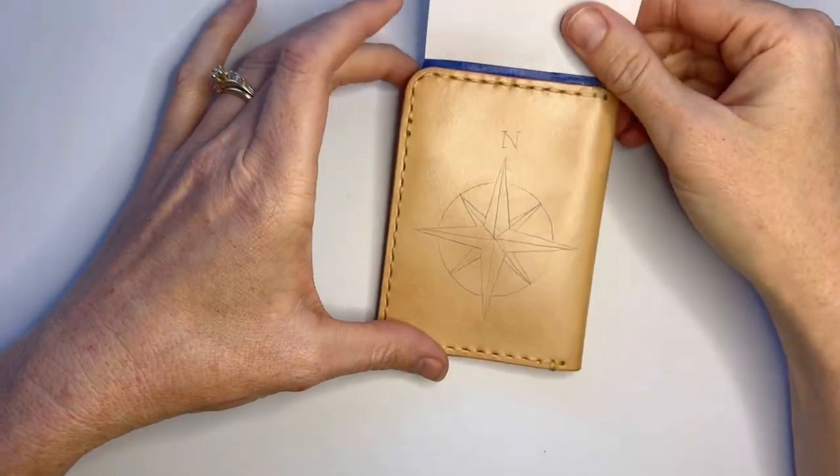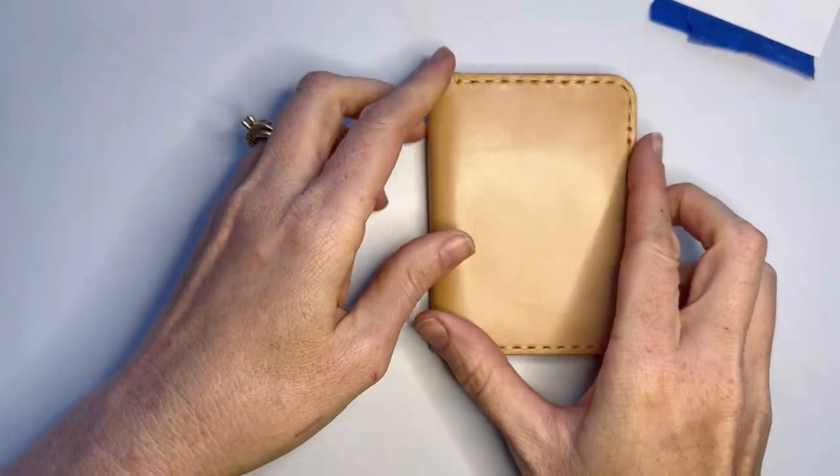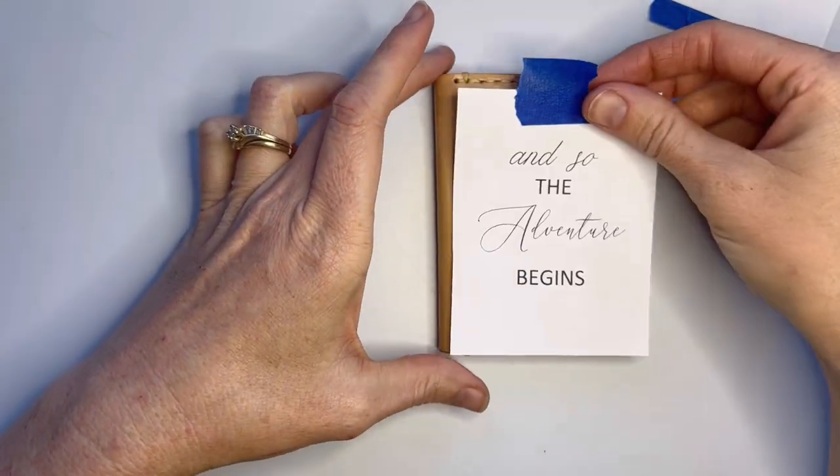When you're happy with that, you can remove the pattern and do the same thing with the pattern on this side.